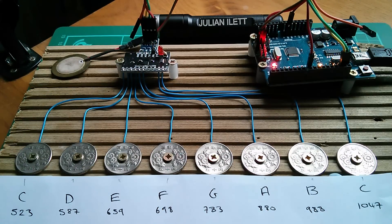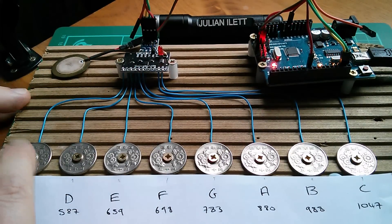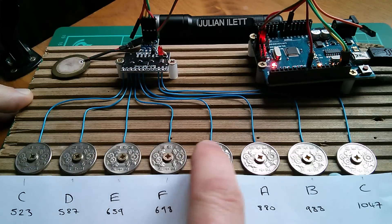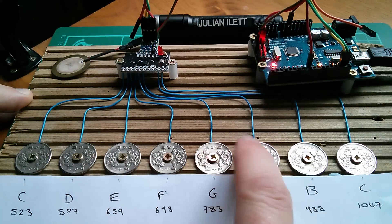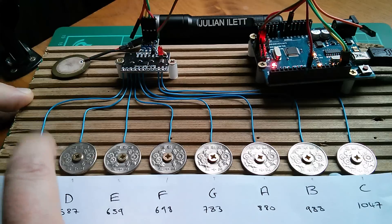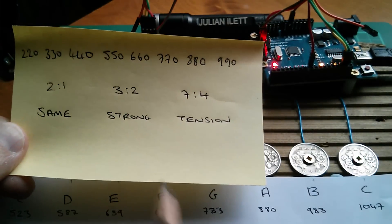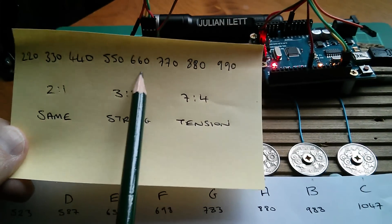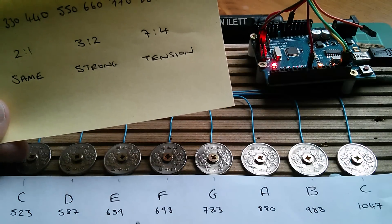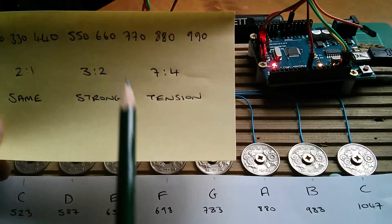That sounds all right, doesn't it? Pretty musical. And now I'm going to play a little tune and it goes like this. [plays tune] Now remember my strong rational number associations: 440 and 660 was strong, and 880 is of course an octave. Well, they are here - there's 880. And 660 is kind of here: E is 659, so it's very close to 660.